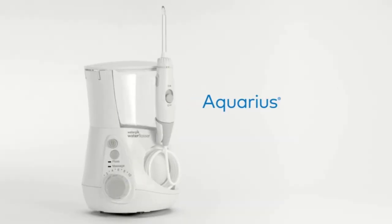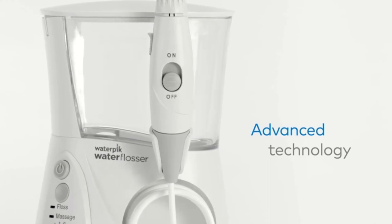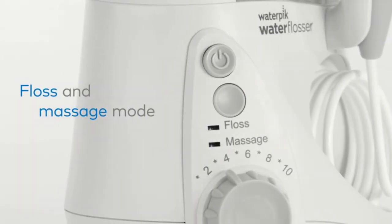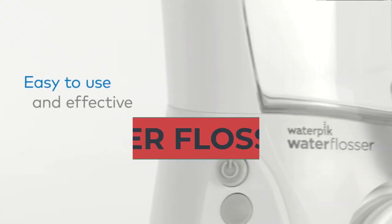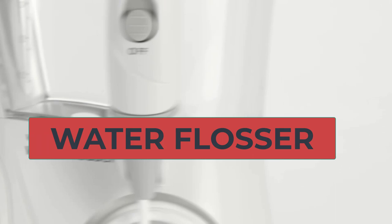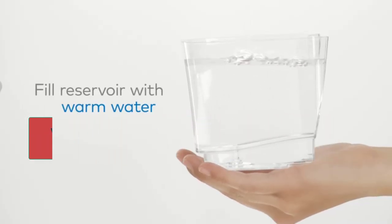Hi everyone. Water flossers, also known as oral irrigators or dental water jets, are devices that use a stream of pressurized water to remove plaque, food particles, and bacteria from between teeth and along the gumline. They work by directing a jet of water at the spaces between teeth and around the gumline, effectively flushing out debris and reducing the risk of gum disease and tooth decay.